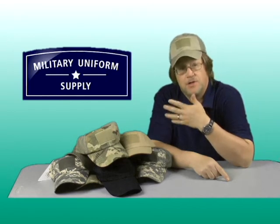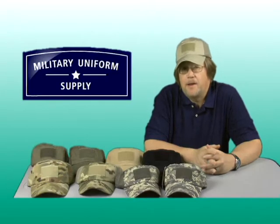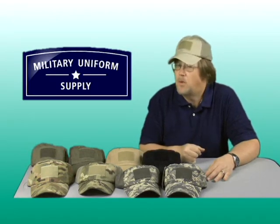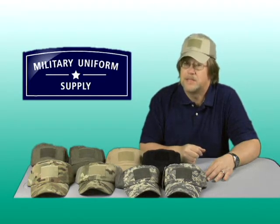With so many tactical caps to choose from, it's hard to decide which one to wear. Hi, I'm Randy, a member of the team here at MilitaryUniformSupply.com, and in this segment we'll take a look at the line of tactical caps offered by Condor Outdoor, and we are more than glad to offer them here at MilitaryUniformSupply.com.